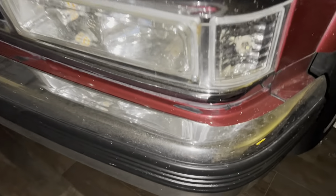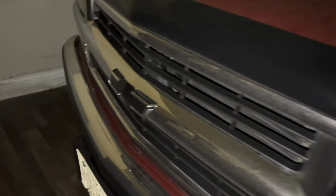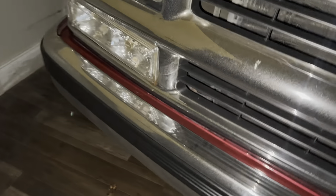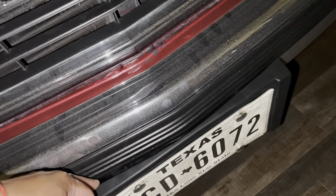I also swapped out the trim right here — the molding. Because I had hit the back of this truck since the tail lights weren't working. I had a dent right there, but I replaced it. Now I can take off the bracket for the license plate.